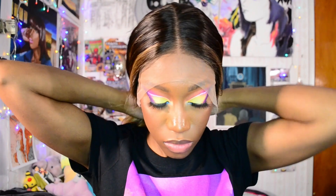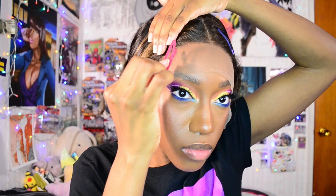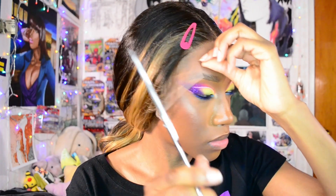Because this wig also has baby hairs along the hairline, I am going to secure those back with hair clips because I want them out of the way while I'm installing it. To make this process easier for myself, I'm going in with my scissors to cut little sections into the lace.